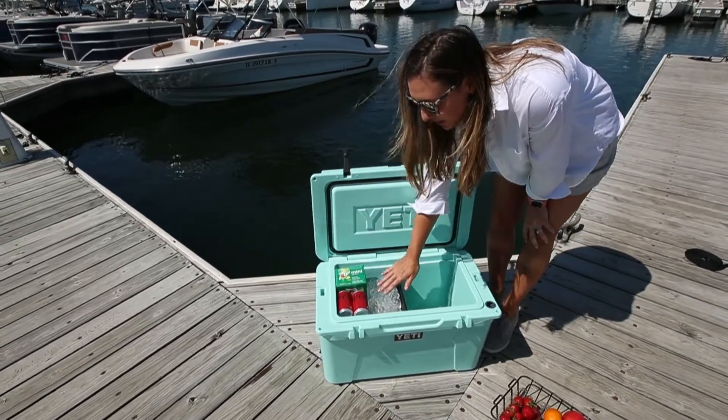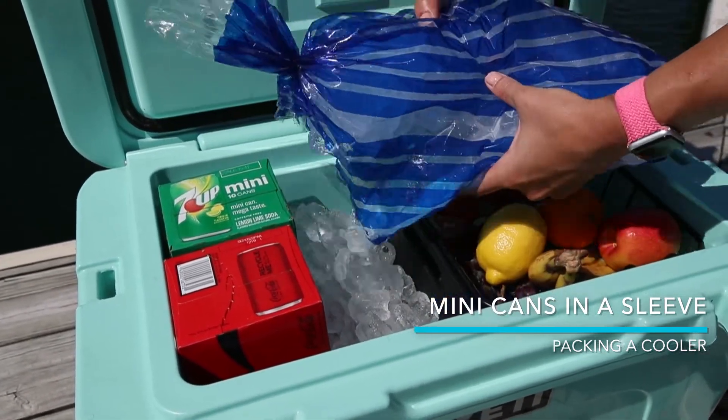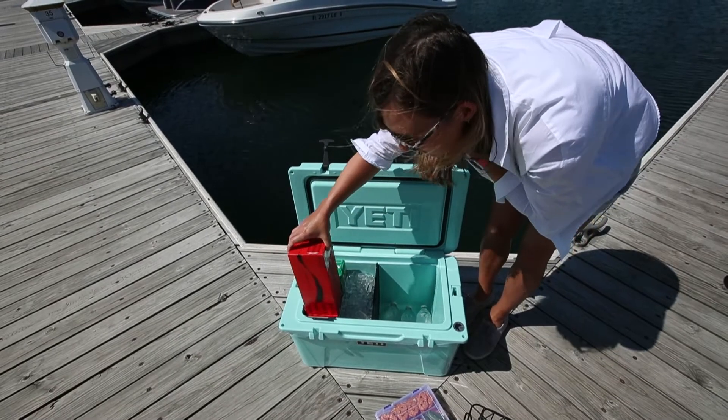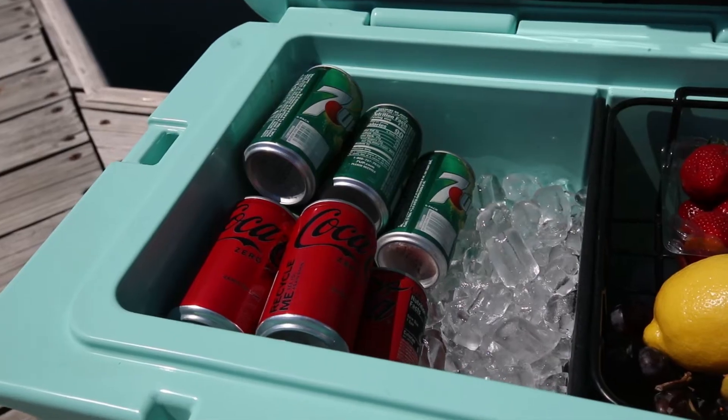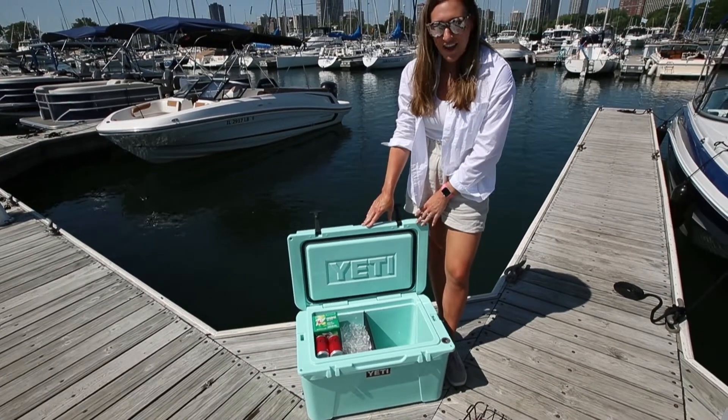Finally, over here you can see we've packed this side full of ice and also utilized these mini cans. We've opened up the bottom already and you simply slide it up — you'll see they're perfectly laid down and easily accessible for your next boat trip. We hope these hacks were helpful, and happy boating!